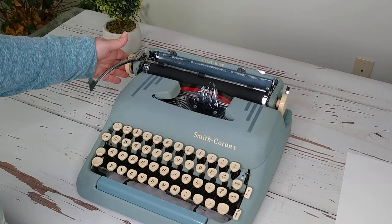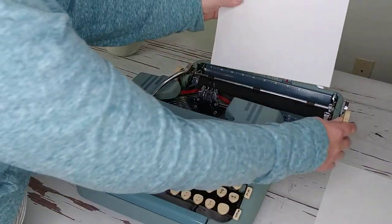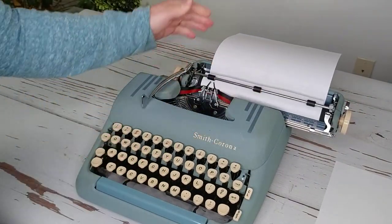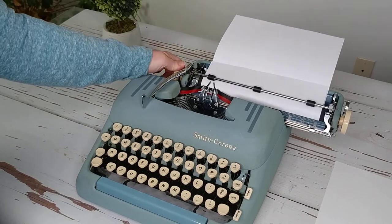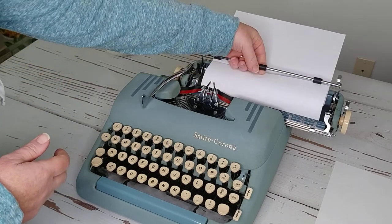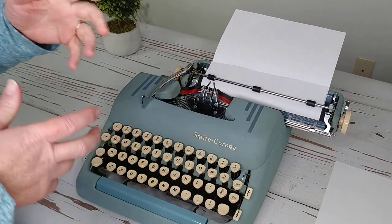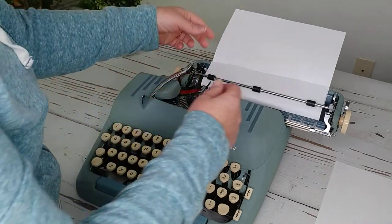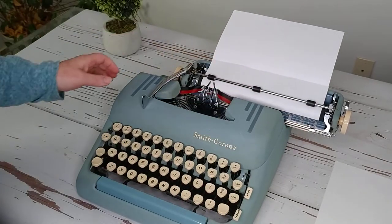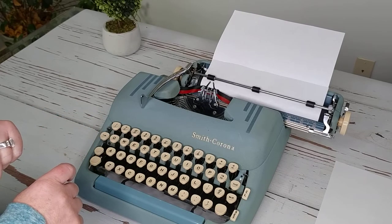When looking for typewriters, make sure the roller bar works well and the paper feeds smoothly. Over time, the roll pads — there are some underneath as well — and the platen can wear, making it difficult to roll paper through. That doesn't mean the typewriter is unusable; it just means those parts need to be replaced. Okay, so this one is a 1957.